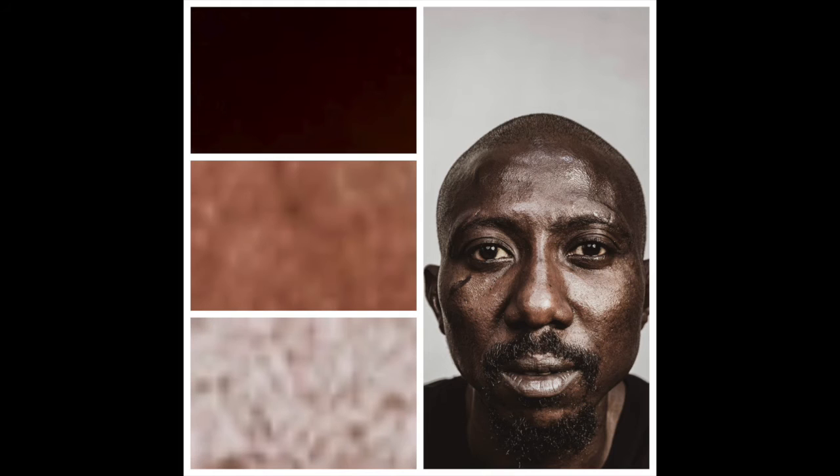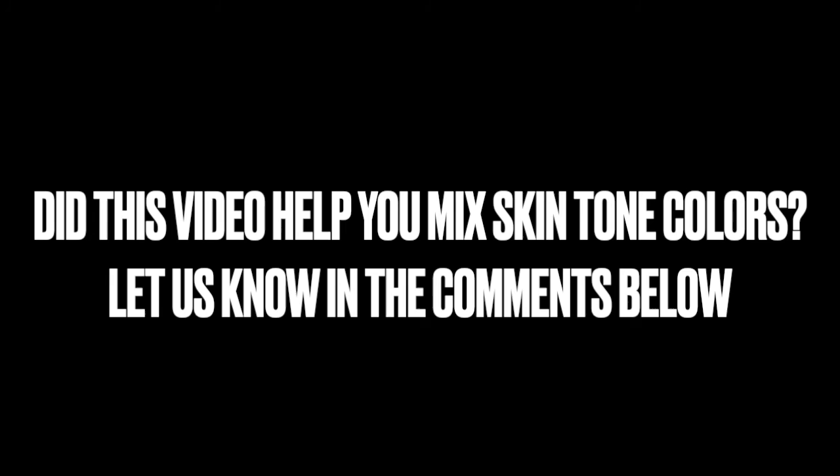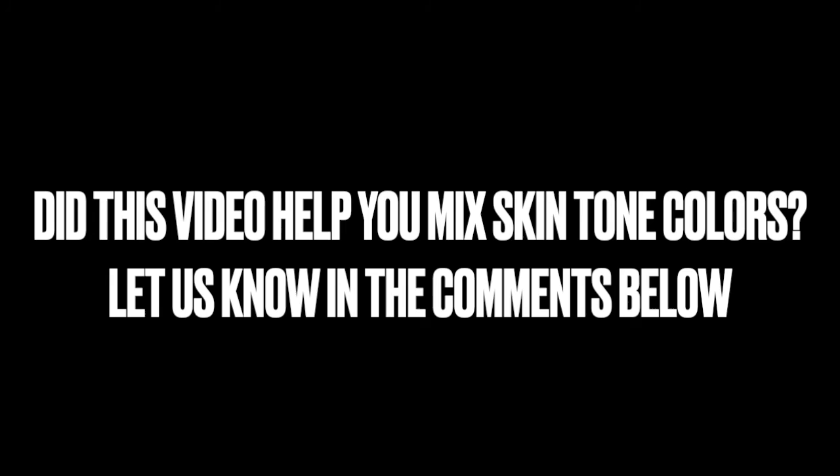There you have it! We've considered three different individuals and their individual skin tones and created three shades for each person. Did this video help you mix skin tone colors in acrylic paint? Let us know in the comments below, and please subscribe to our channel for more art and acrylic painting videos just like this!